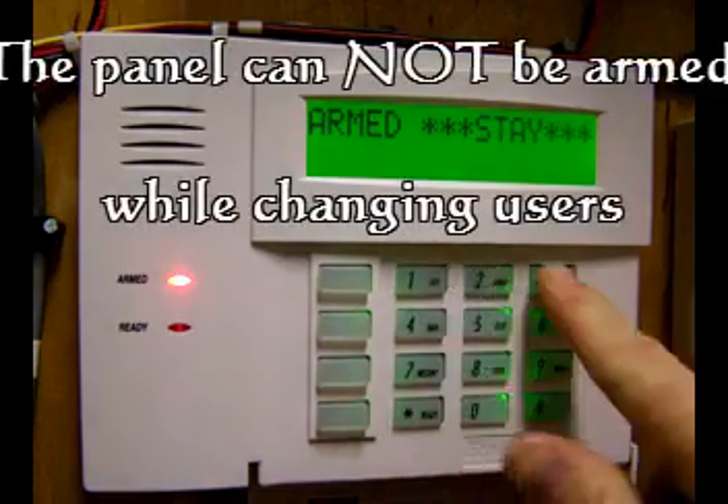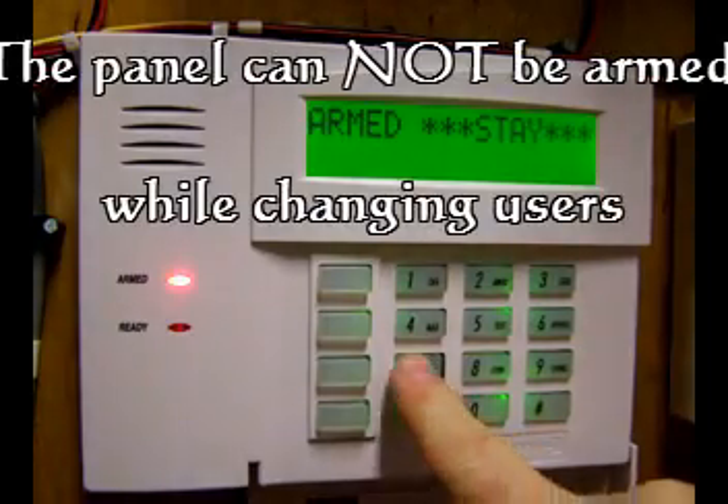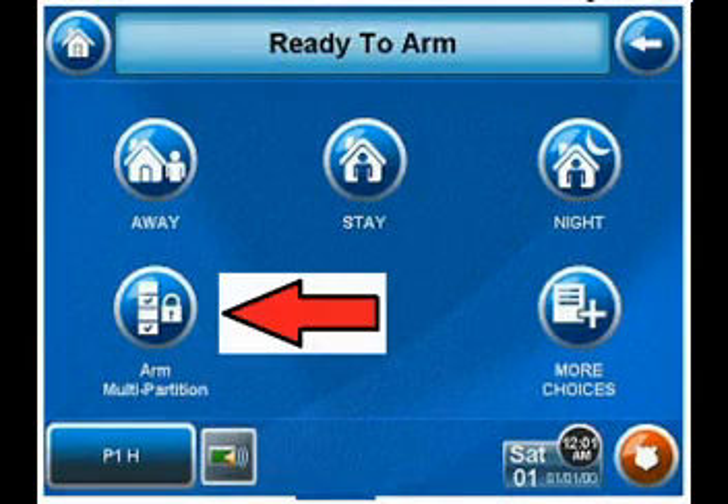Let's talk about some things that can go wrong. While adding users, the panel cannot be armed — it'll just ignore you. The tricky part: Partition 2 can't be armed either. Since each partition normally has its own control panel, you may be trying to add users on panel 1 while Partition 2 is armed and you don't know it. This happened to me when I was playing around with my new 6172 control panel — I spent almost a whole day trying to figure out why I couldn't get into program mode because Partition 2 was armed and I didn't know it.